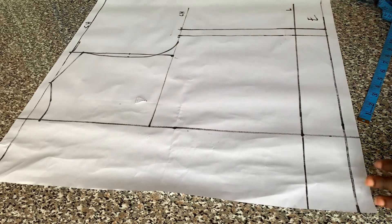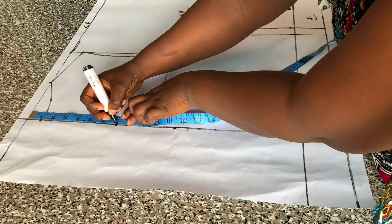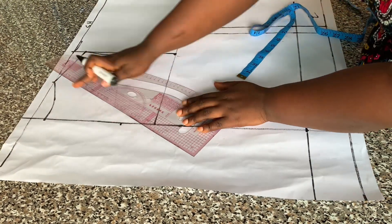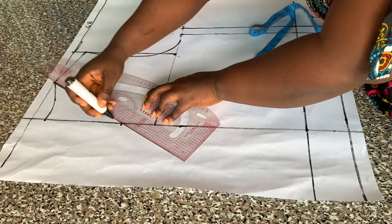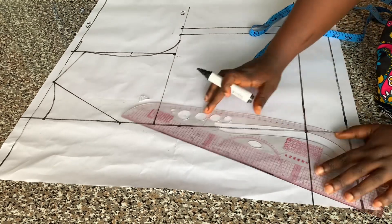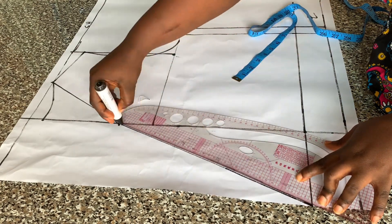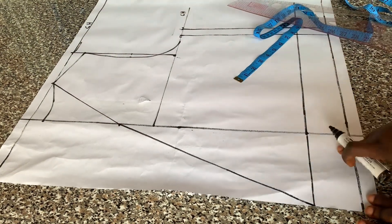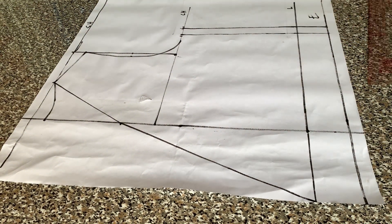For the overlap now, all I did was to mark seven inches for my front neck depth, then I connected that to the neck width, then I connected that to the length. That will be all for the front overlap, so I'm going to cut that now.